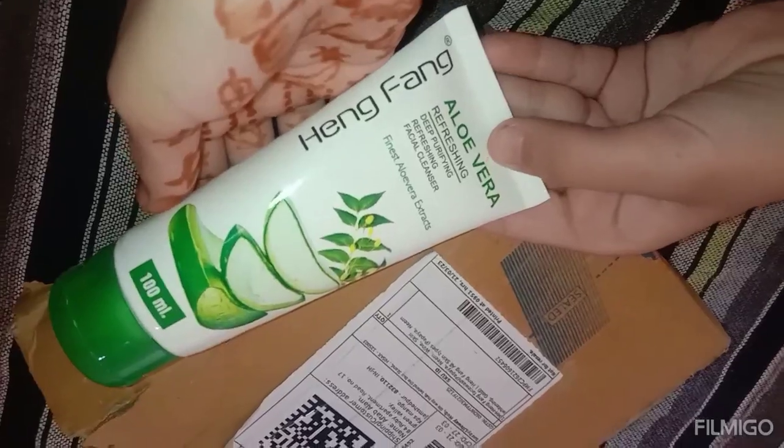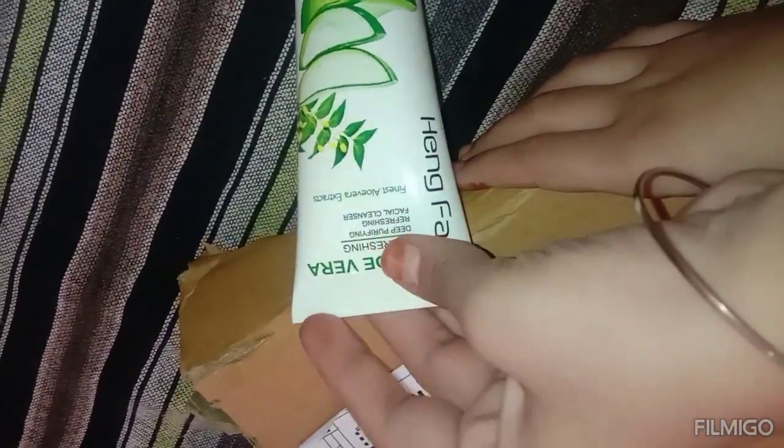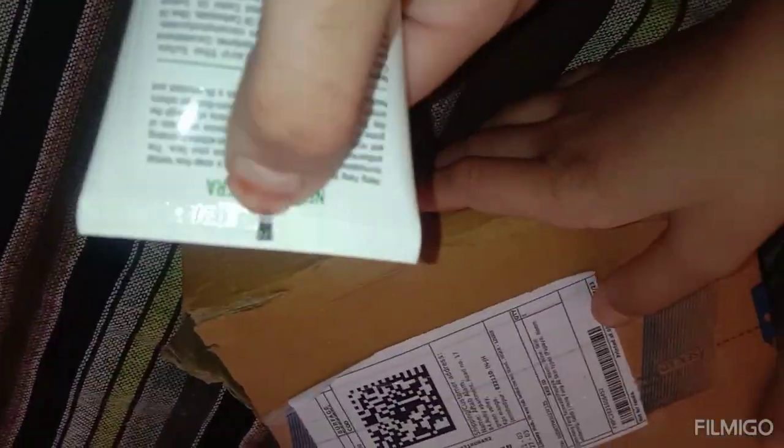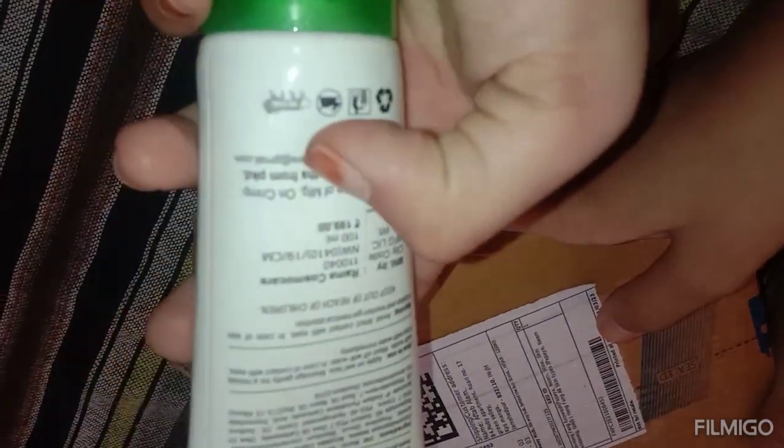This is Hing Fang's aloe vera face wash — it's called Neem Extract plus Aloe Vera. It's very effective for pimples and acne, please use it for pimples and acne. There are all instructions on the label, the manufacturing date is shown here. It has a shelf life of 23 months with the expiry date shown per face wash.